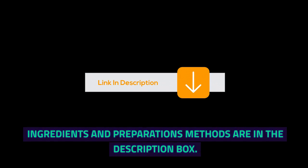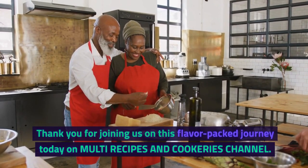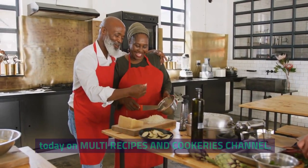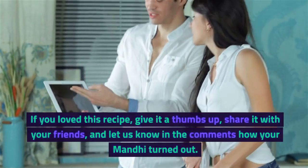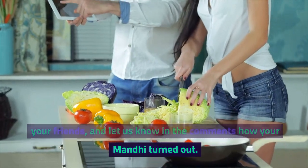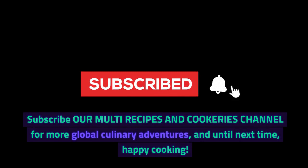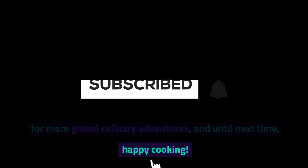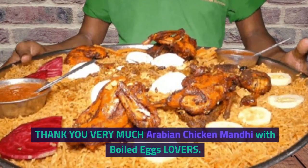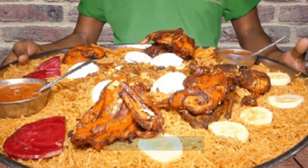Ingredients and preparation methods are in the description box. Thank you for joining us on this flavor-packed journey today on Multi Recipes and Cookeries channel. If you loved this recipe, give it a thumbs up, share it with your friends, and let us know in the comments how your Manti turned out. Subscribe for more global culinary adventures, and until next time, happy cooking! Thank you very much, Arabian Chicken Manti with Boiled Eggs lovers.